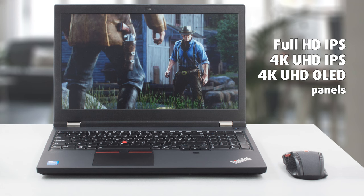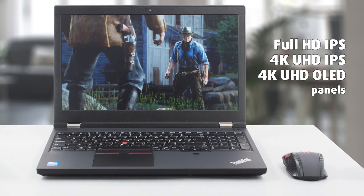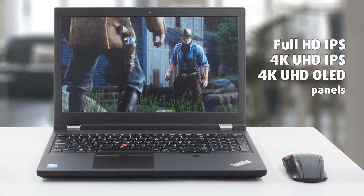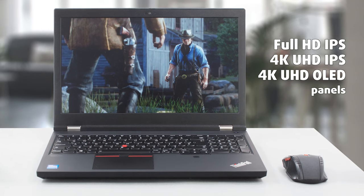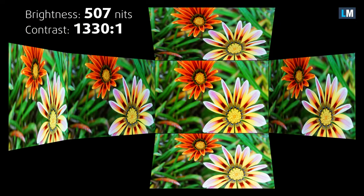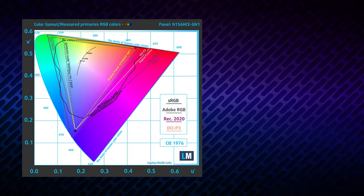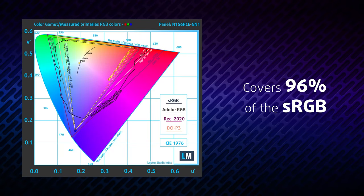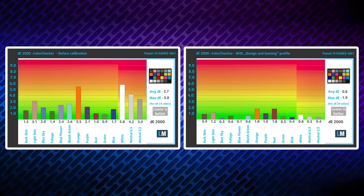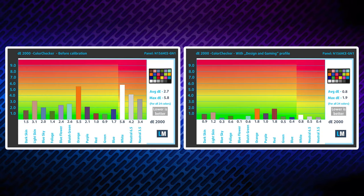The displays here are a thing of beauty, offering both a Full HD IPS variant along with two 4K UHD screens with either an IPS or an OLED panel. We're testing the Full HD variant, which has good viewing angles and a high maximum brightness of around 500 nits. In terms of creator capabilities, the panel has 96% sRGB coverage and reaches a good level of accuracy using our design and gaming profile.